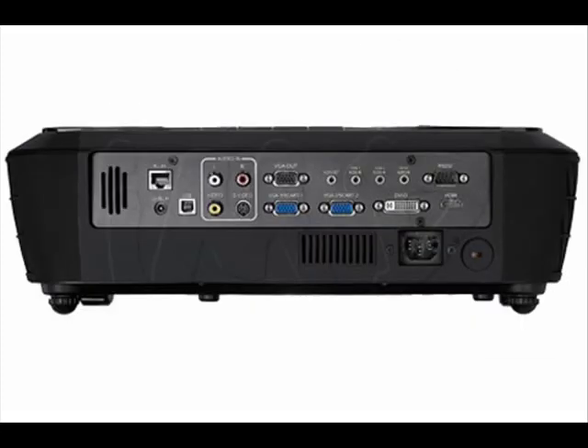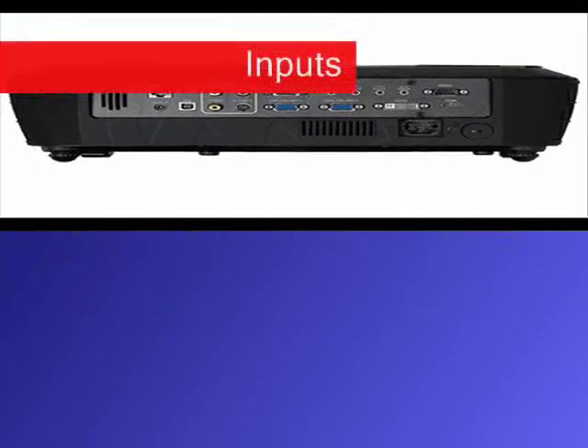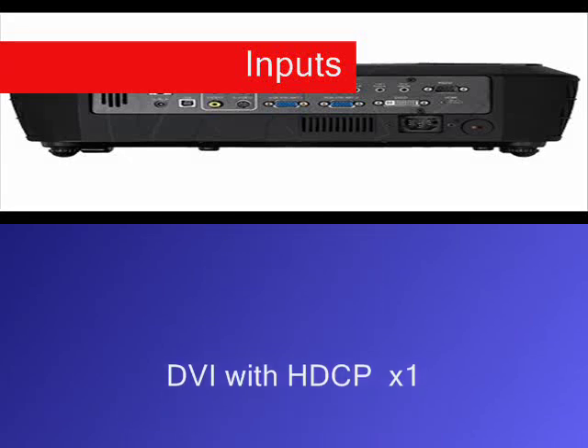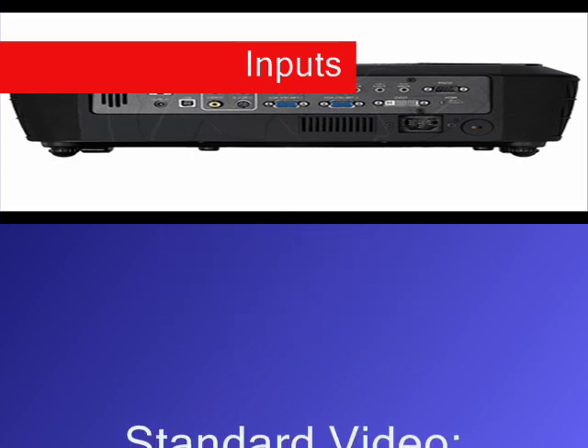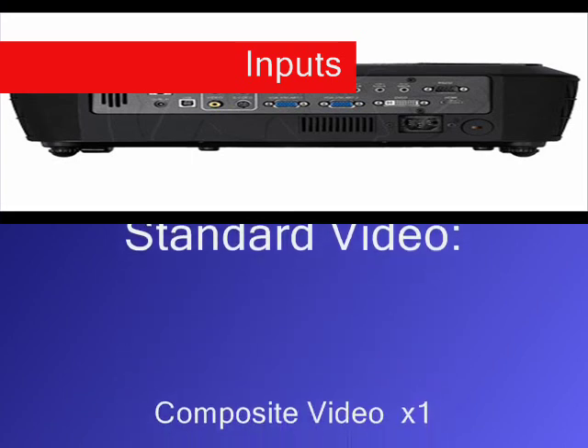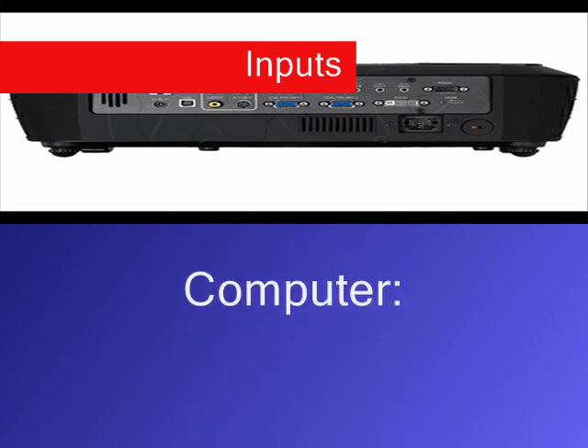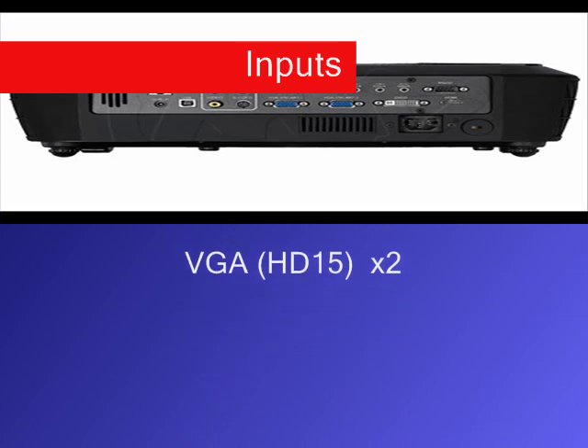On the back you're going to have all of the inputs that you'll need for virtually any type of installation. For HDTV and other digital sources there's one HDMI input and one DVI input. For standard video there's one composite video input and one S-video input. For your computer you've got two 15-pin VGA inputs as well.